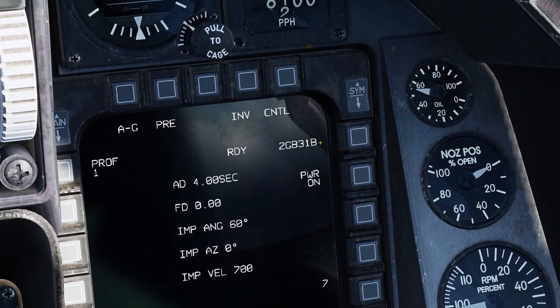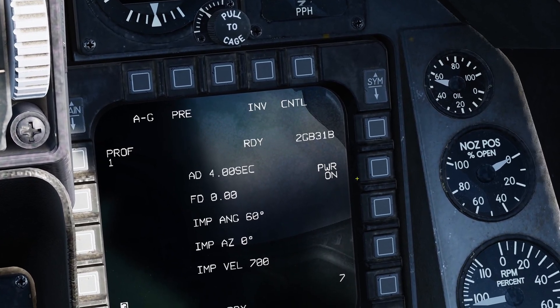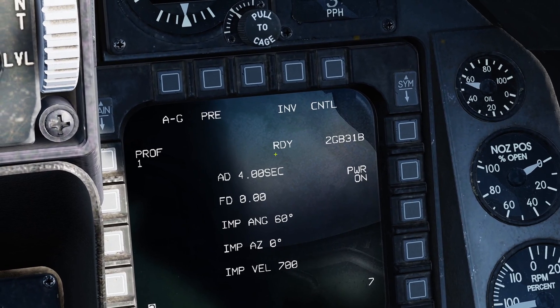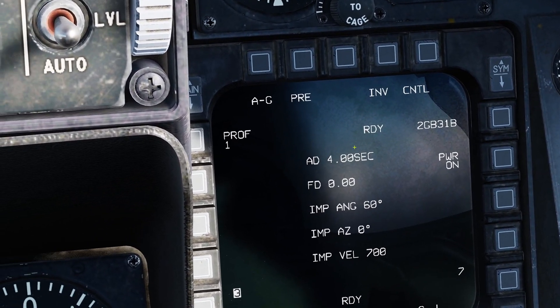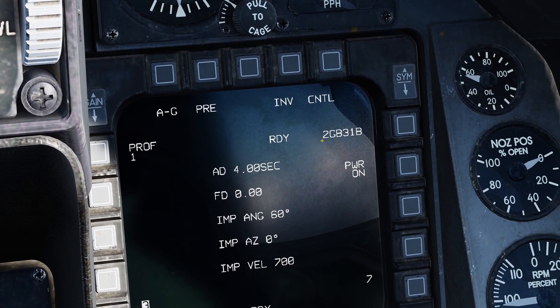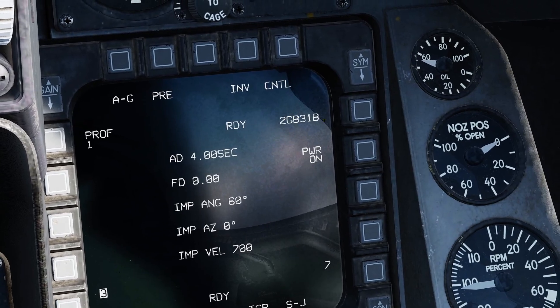To align it, just power it on and it'll automatically align. So if it says PWR off, just hit the button next to it to power it on and it'll start aligning itself. It'll say A-10-09-8 and start to count down until it says RDY — ready. Once you have RDY, you're ready to go.